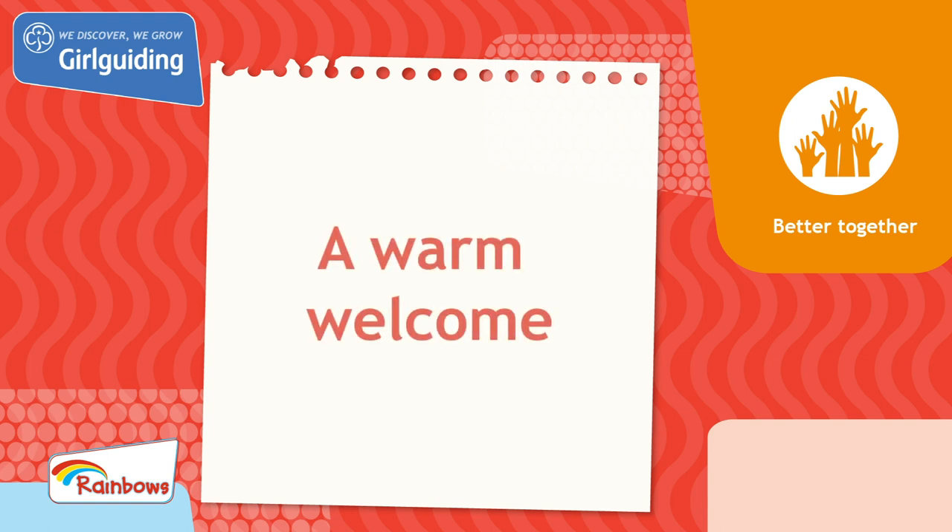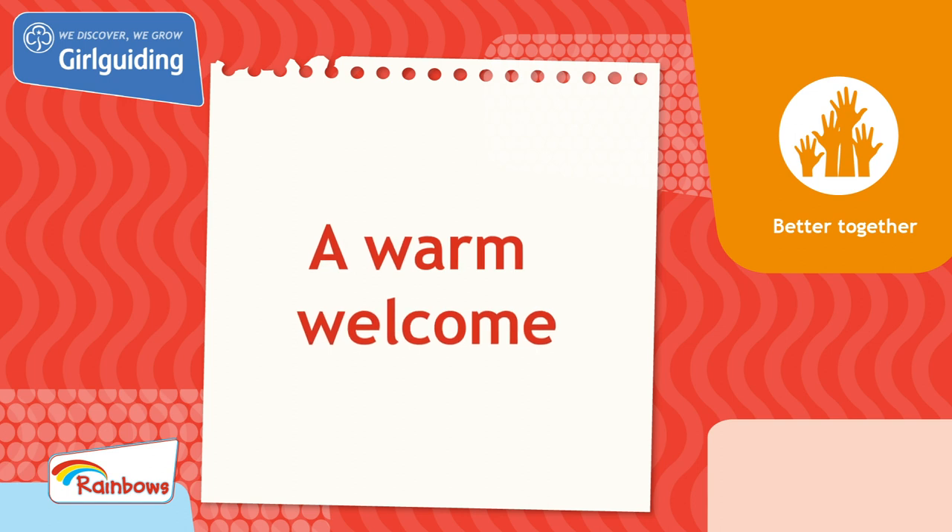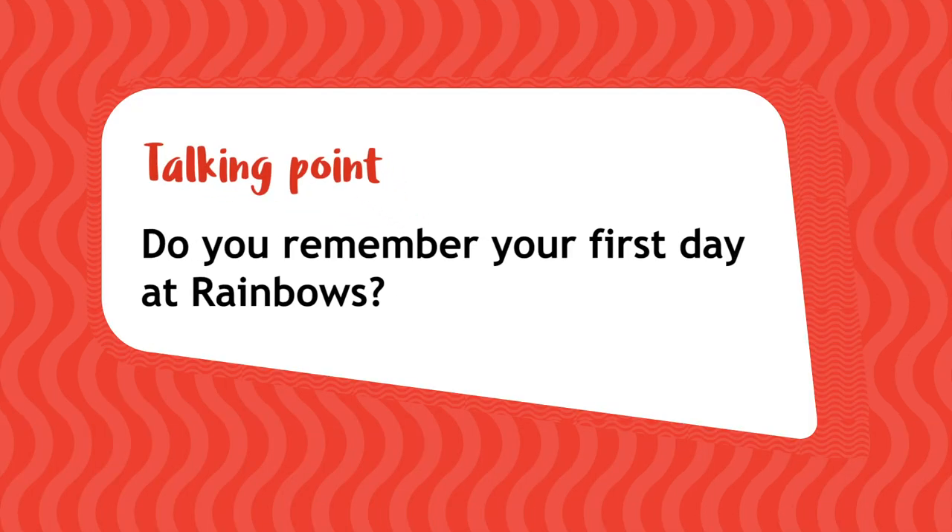Today we'll be doing a unit meeting activity called a Warm Welcome from the topic Better Together. Do you remember your first day at Rainbows? Who was the first person you spoke to and how did you feel? If you can't remember, chat about why you love coming to Rainbows instead.